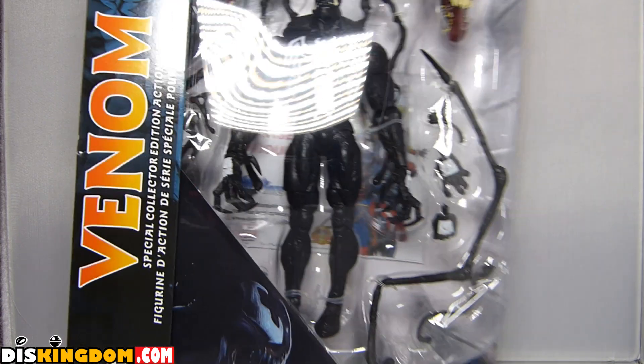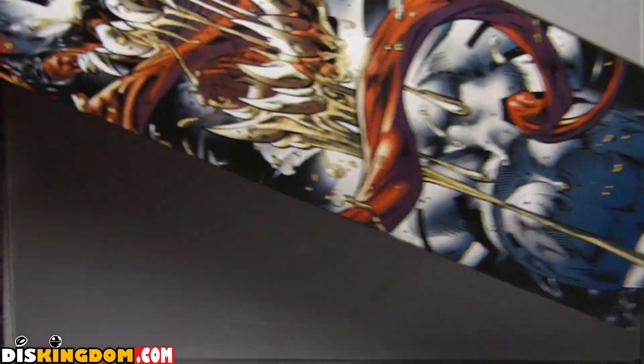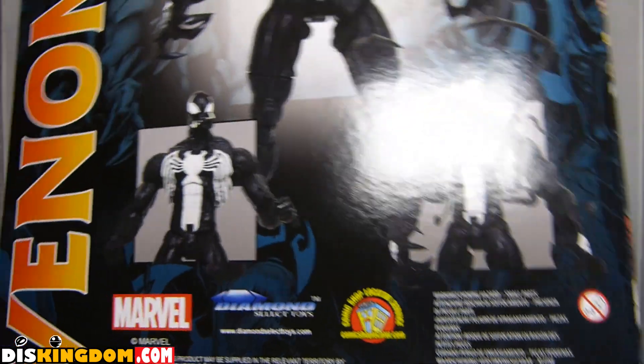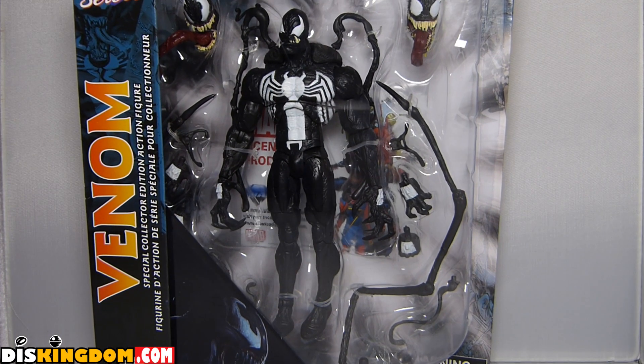They come in massive packaging and the packaging on these things is immense. I'm loving the detail on the side — you can really see just how much detail they put into it. It's a shame to open it, but I like to open my toys and let them breathe. So let's open this one up and see what it looks like inside.